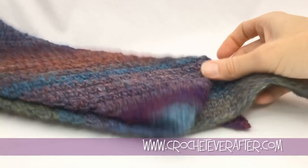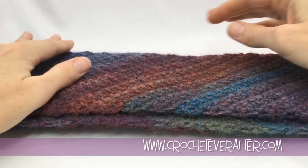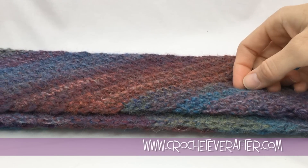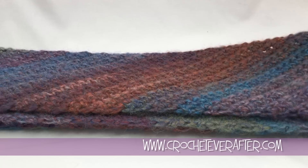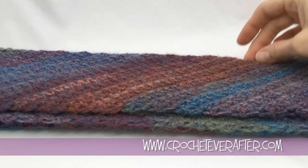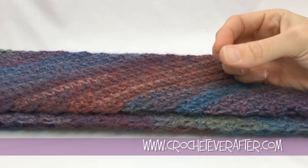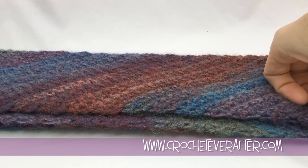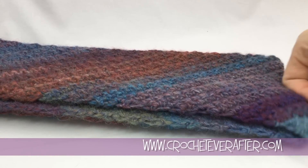I've finished the scarf. You can see it's laying nice and flat after the blocking — it was a nice easy spray block. This scarf can be altered in a lot of different ways: try making it in just the front or back loop of the stitch instead of both loops and you'll get a totally different look. You can also substitute half double crochet or double crochet — just use the same basic increase and decrease adjusted for that stitch height. Check out my tutorials to see how to do those decreases. If you have any questions, let me know below, and thank you for watching.